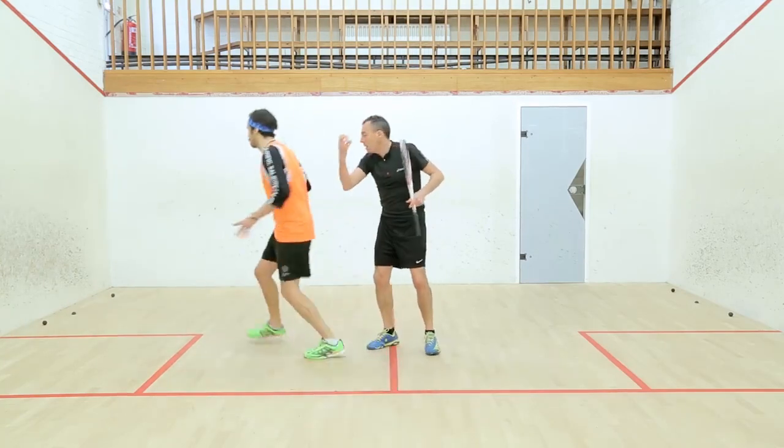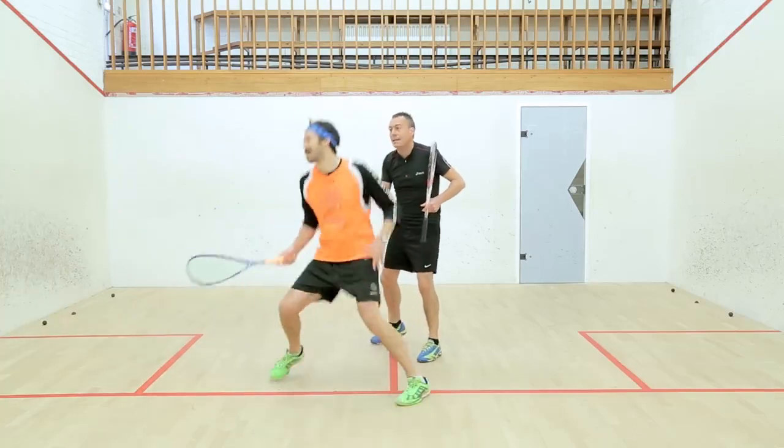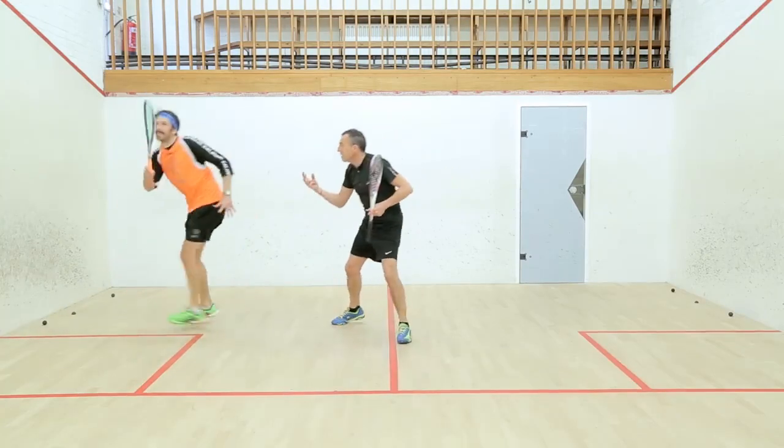Keep your vision up Jethro, you're looking for that ball off the front — so it's alive. You're keeping your eyes alive, that's better.